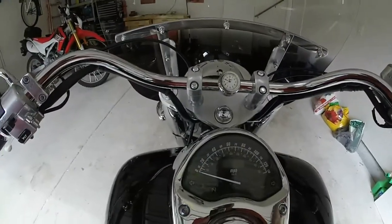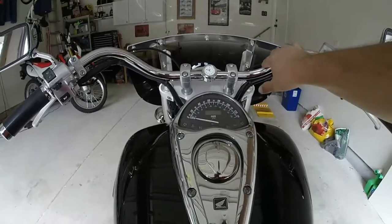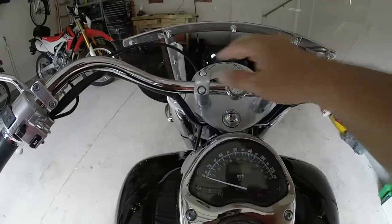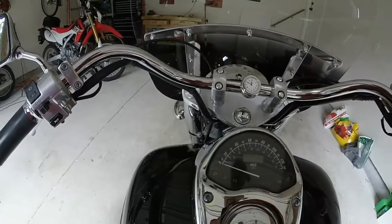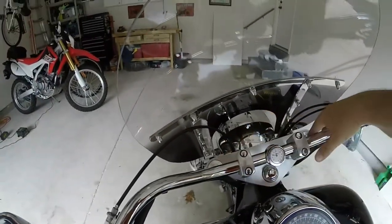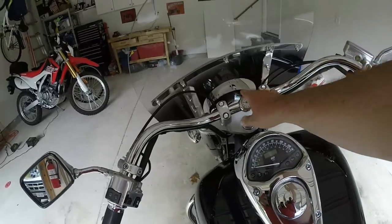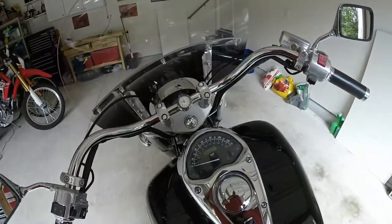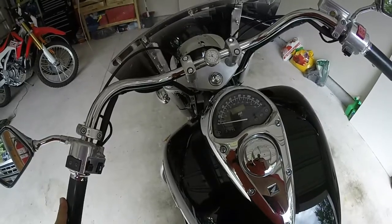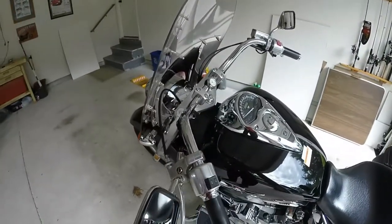They also make clocks and thermometers that you can mount on top of your fork tubes. But with the cruiser style you've got the bar going across. If you've got a standard bike — I've seen them on Suzuki DR650s — people mount the clock right here and the thermometer right there. Looks pretty good. Now we got a clock. Well, thank you all for watching Gus 2 Wheelin'. Click like on the video, post any comments down below, and please subscribe.